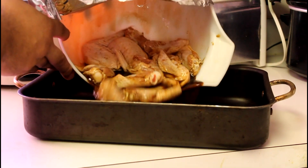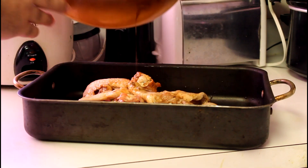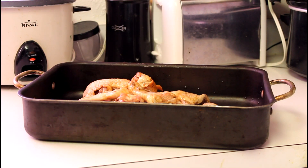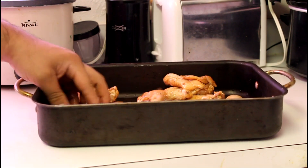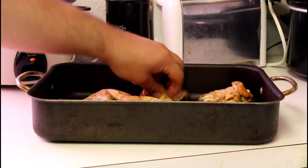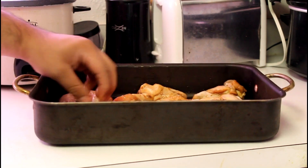Once you take it out, put it into an oven tray — pour it all in and separate the pieces, give them some space to breathe. Preheat your oven to 375 degrees. I already went ahead and did that. Just pop your tray into the oven and bake.